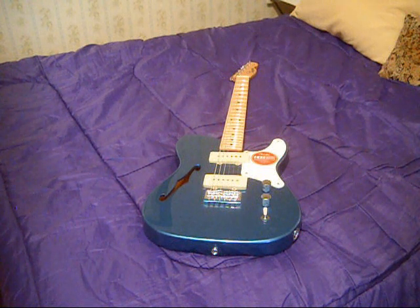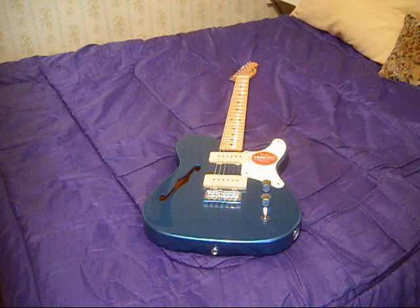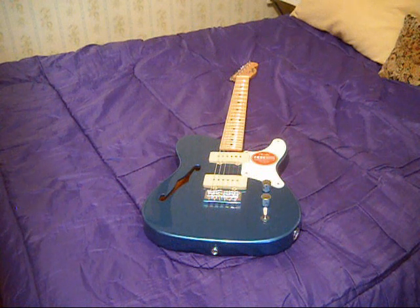I'm actually considering buying another one and just putting it away, because this probably will be a limited edition guitar. I like it so much, and especially — I'll put this in as the kicker — this is probably not going to last very long, limited time offer.